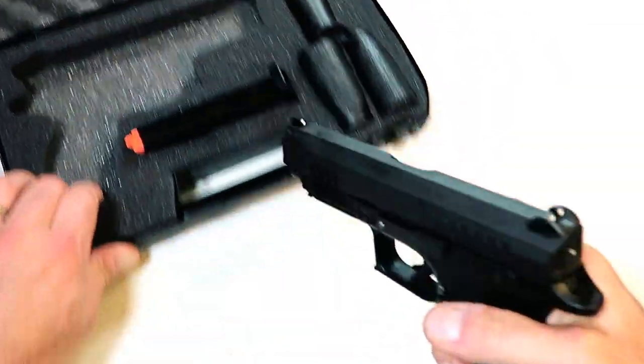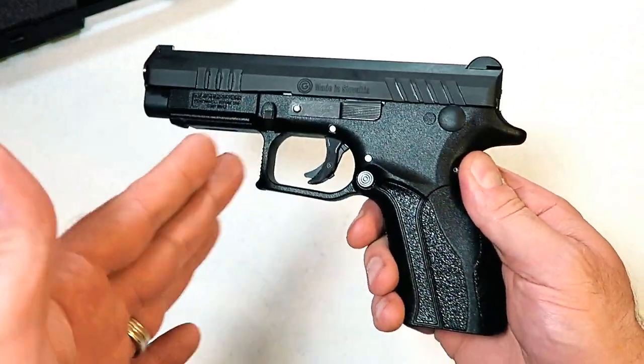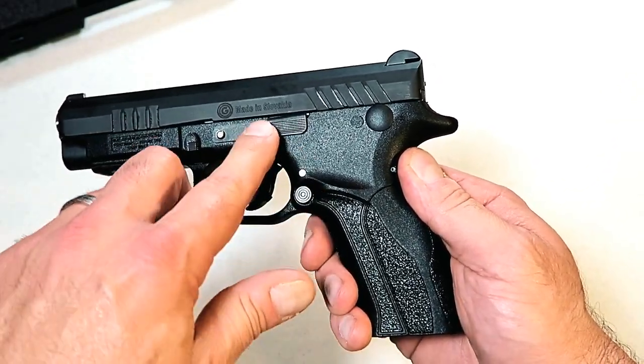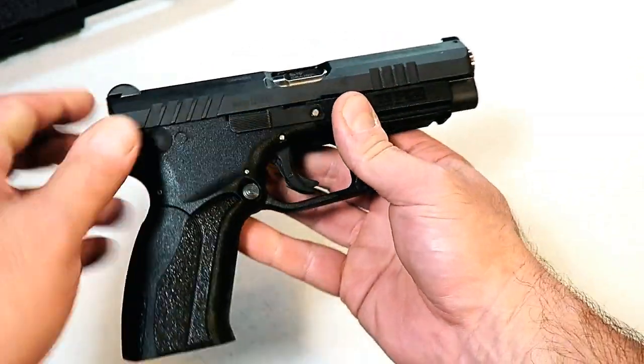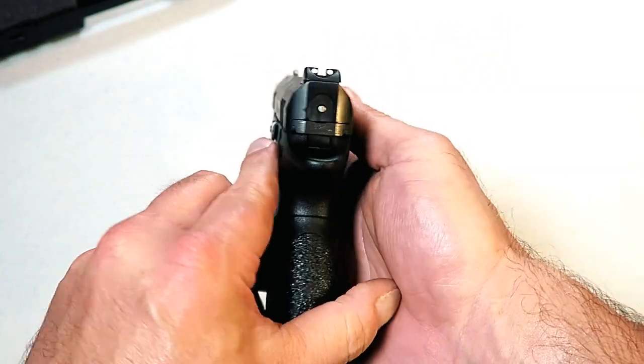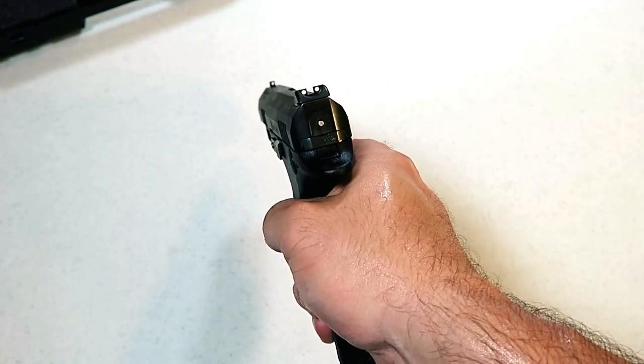The backstrap already installed on the gun fits my hand perfectly, so I'm happy with that. It is an all-ambi gun, so we've got the mag release and slide stop on both sides, making it left-handed friendly. Regular three-dot sights, and it does have a striker-fire indicator — when the slide is charged that indicator is visible, and it goes away when the gun is unloaded.